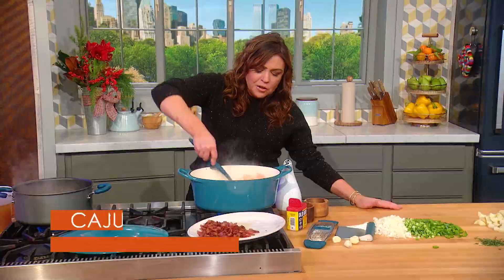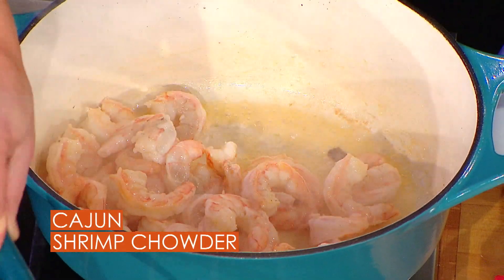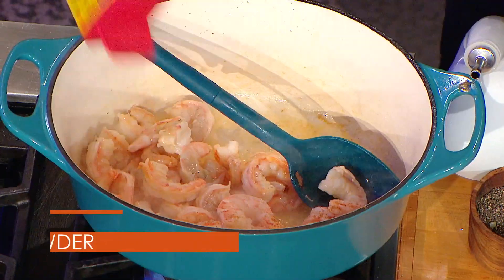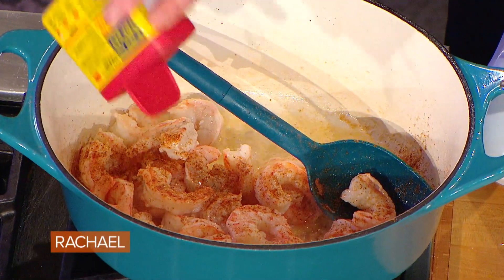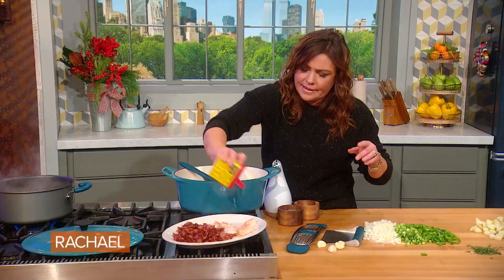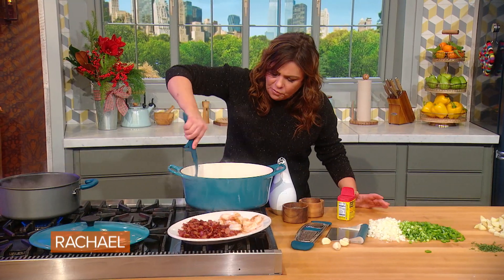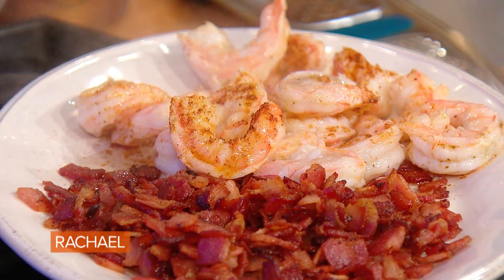Now I've got a pot filled with large shrimp that I've just taken the color off. I forgot my Old Bay — I love Old Bay on shrimp. It's better with the Old Bay. So we'll pull the shrimp out, because we don't want it to cook all the way. We don't want it to get overcooked. I just take the color off and put them out and let them hang out with the bacon.